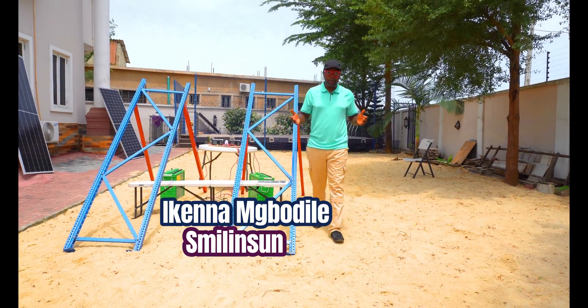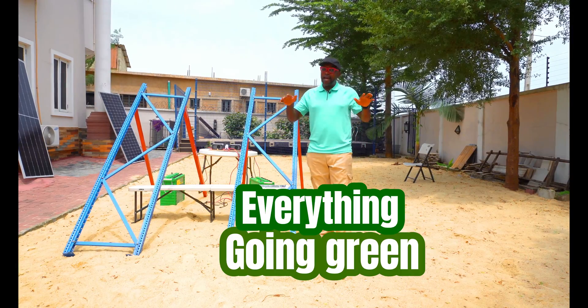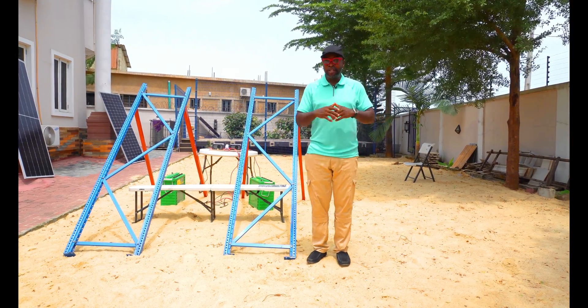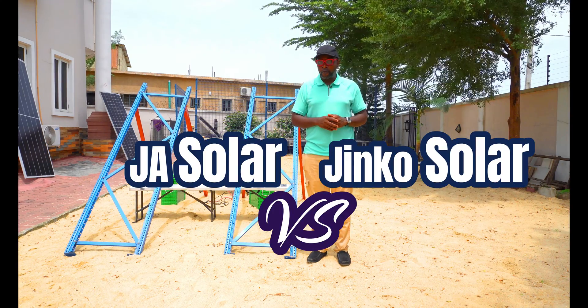Hello everybody, my name is Ikenna from Smiling Sun — everything solar installation, everything inverter installation, everything going green. And today guys, we are doing an output test head-to-head, putting the JA Solar and the JNCO solar panel together right under the same roof.